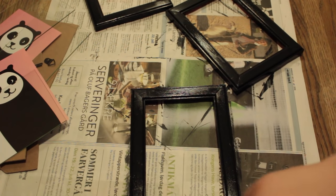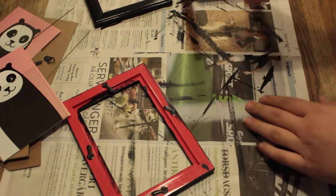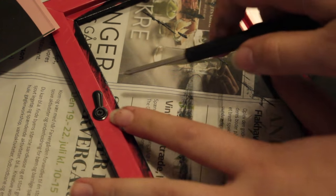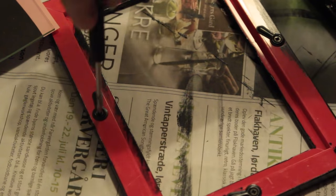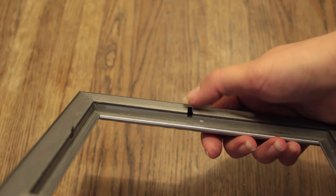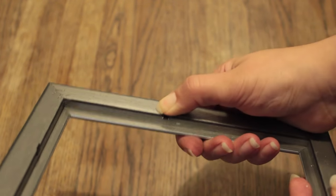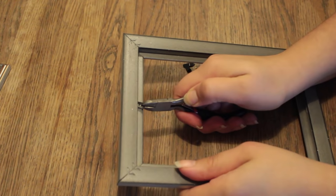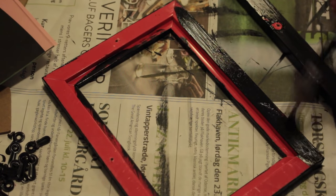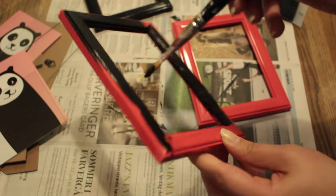Now when the front of the picture frame is all painted and dried, turn them around, because we need to paint the back of the picture frame. But first, we need to remove the clamps that held all of the picture frame's pieces together. Mine are screwed on, so I'm just unscrewing them. But other picture frames have metal clamps, so you can either push them inwards onto the picture frame itself, or you can remove them with a plier. Then continue painting on the back, and remember to paint all of the corners and nooks of the picture frame. Then leave them to dry.